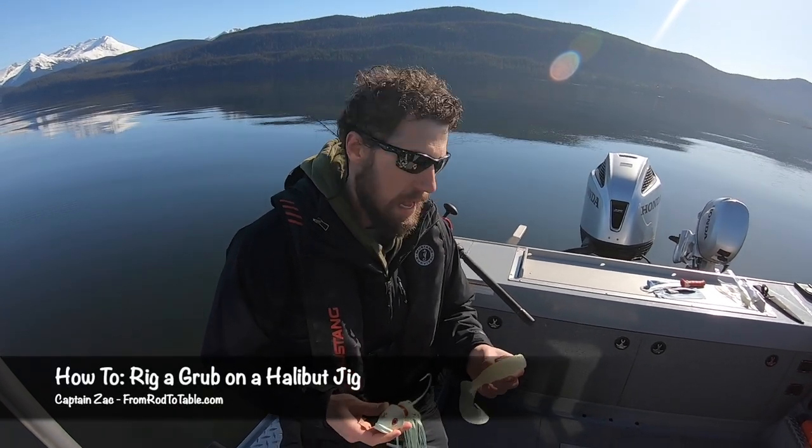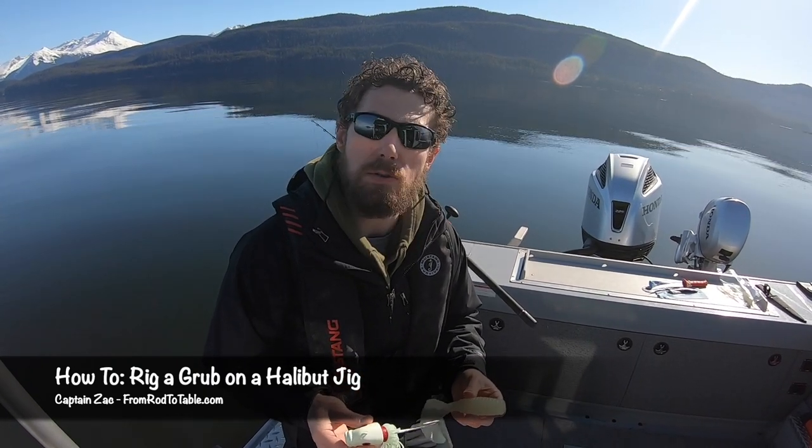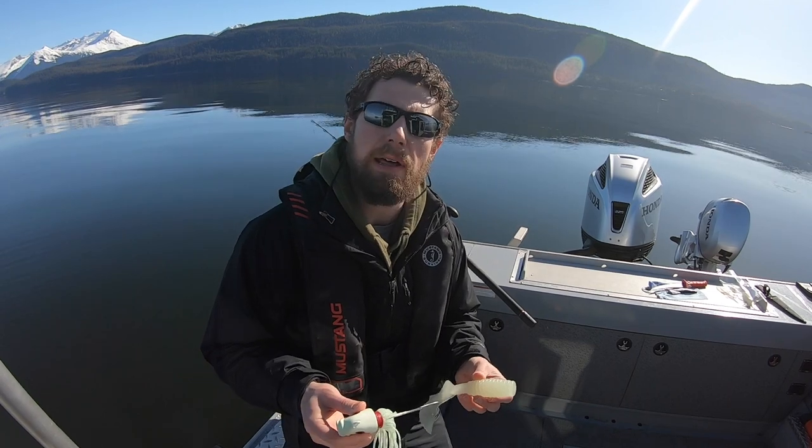Hey guys, Captain Zach here. I've been getting a lot of questions lately about how to rig up a grub on a jig head, so I thought I'd take just a couple of minutes and do a quick how-to on my recommended approach.